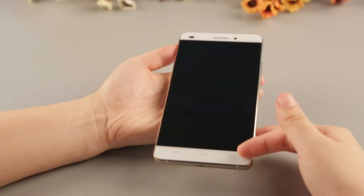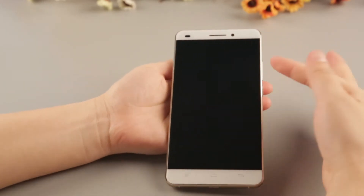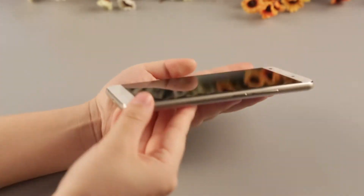The Okitel U8 has a 5.5-inch HD screen with a 2.5D waterdrop display. It is frameless, and the body-to-screen ratio is 80%. Let's look at the frame.